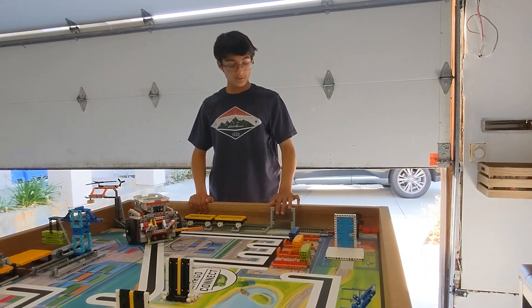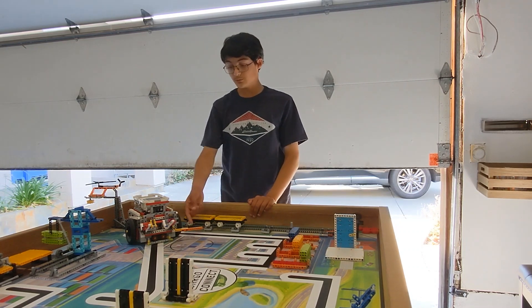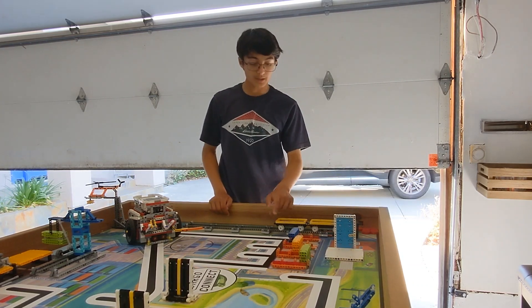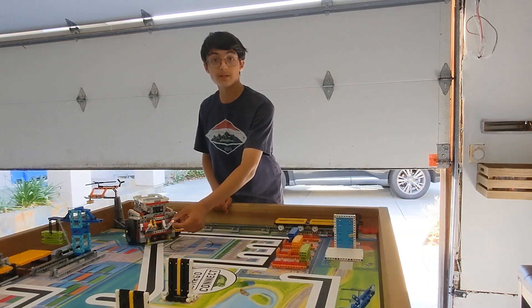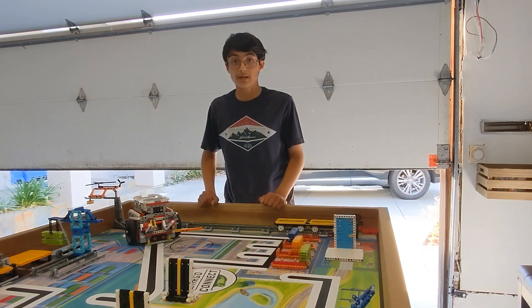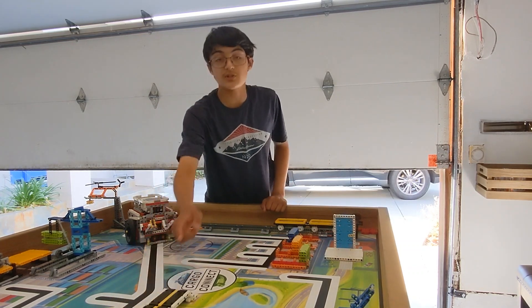Once the robot repairs the train track, your team based on your robot game strategy can use this attachment to push the train to its destination so that it latches completely. To score more points you can pick up these two cargo containers using this attachment to place them in their respective color matched circles, or you can place it on any circle on the robot game mat. After that you can go back to the base while lowering these two bridge decks.